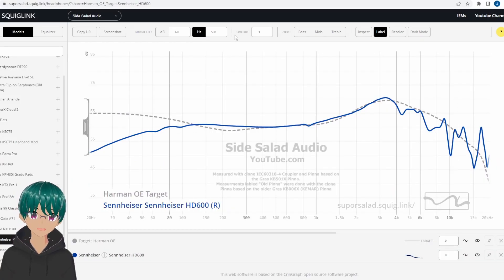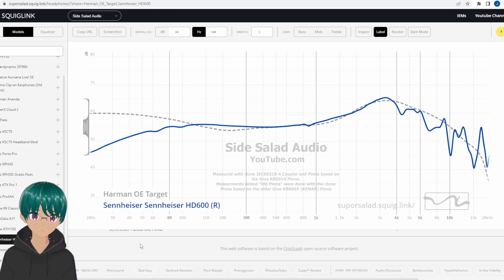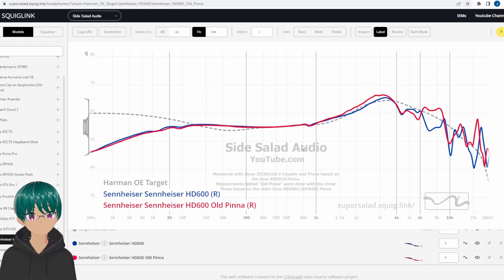Now if you'd like to compare some of these yourself with my measurement database, all you have to do is go down to the description and click on my link for my headphone squig link. From there, you can just pick one of the headphones from the sidebar, and then on the bottom press the little plus symbol next to the headphone. This will open up the option where it has other measurements of the same headphone — in this case, I have the measurement labeled 'old pinna'. You can just press the plus sign and that adds a secondary measurement to the graph. That was my experience with the new clone pinna and I hope this video was helpful for anyone who was considering buying it.